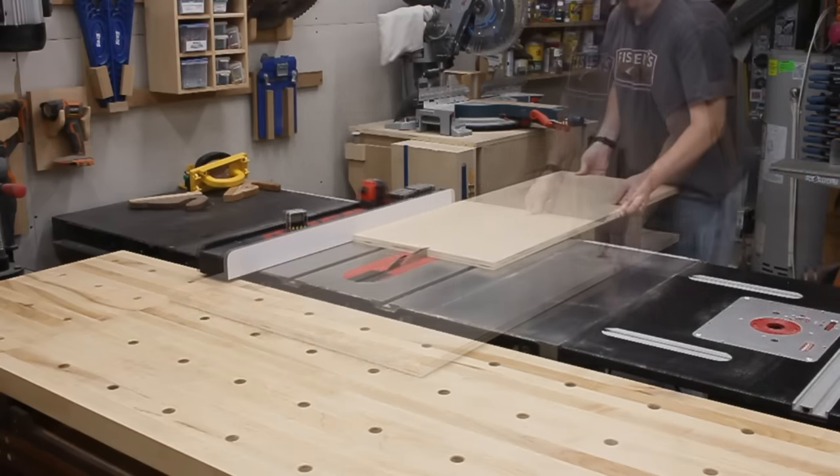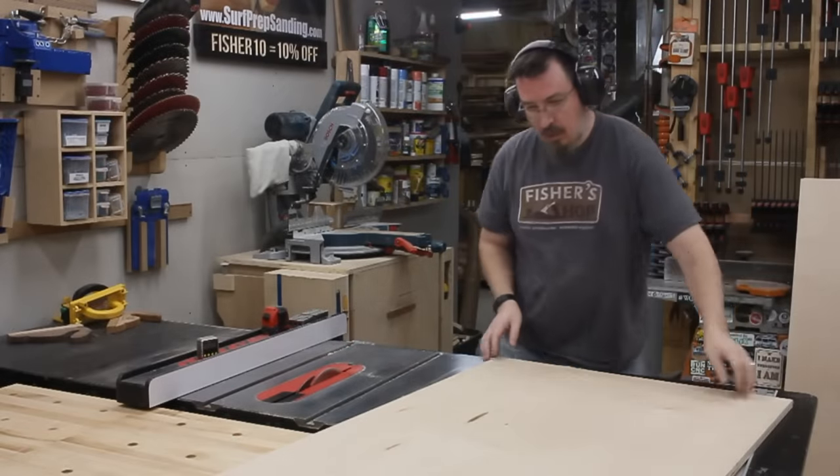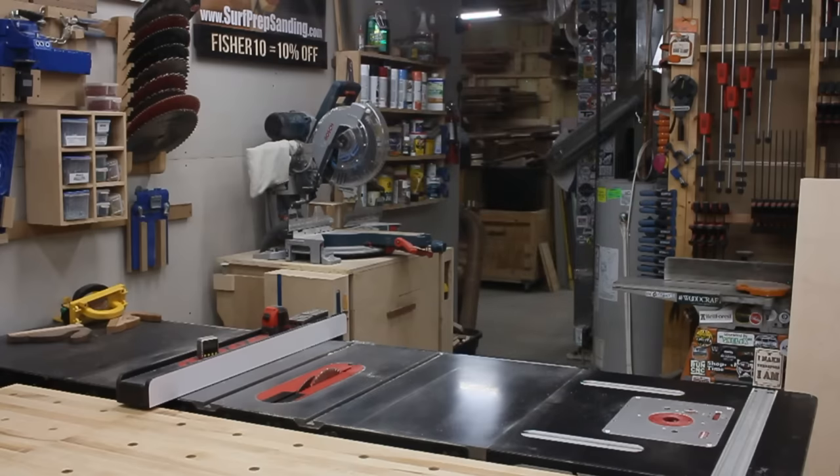I figured I could give all the extra plywood to my neighbor to make up for all he's contributed to my shop over the years. But then I thought, nah, that'd be weird. I'd better just keep it. I mean, what's he gonna do with it? It would just end up getting stolen again. I'll just hang on to it for him.